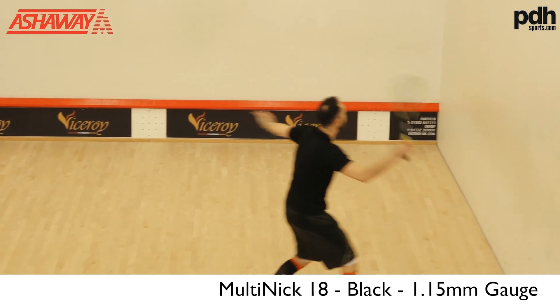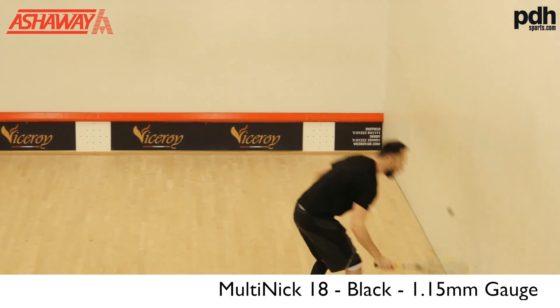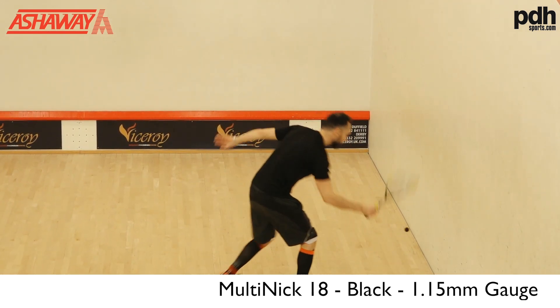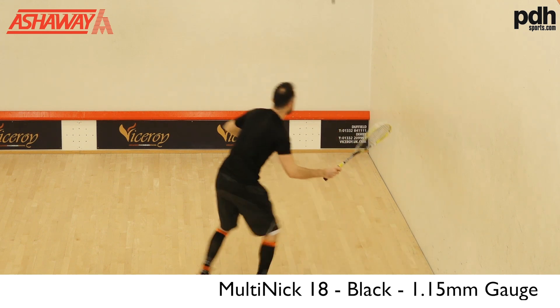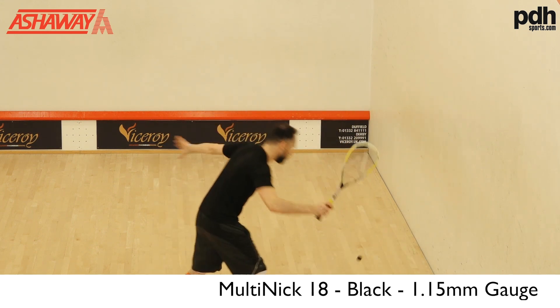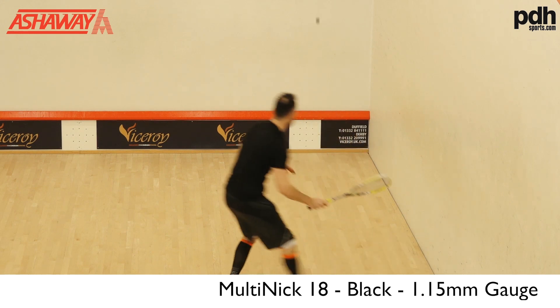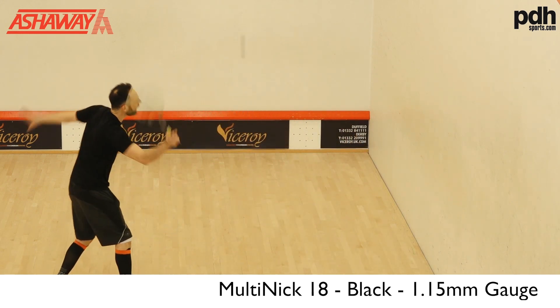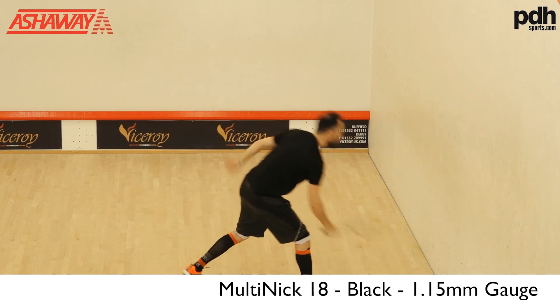Again, like the other two strings, the one thing you're probably paying for from these premium strings is just that consistency. You're getting the same nice feeling that really helps you build your confidence on your short game.